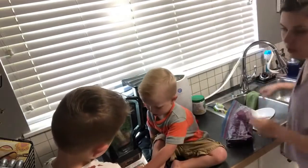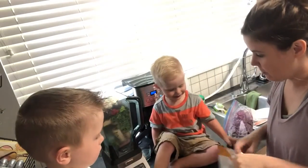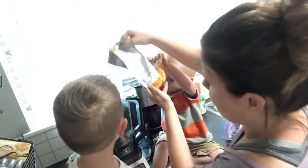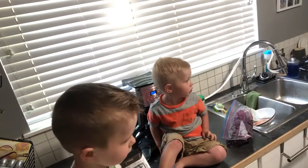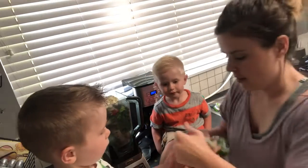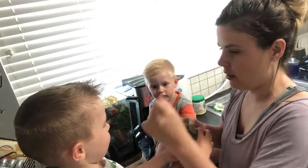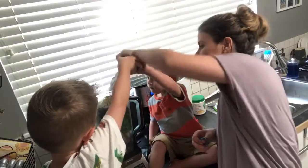Not yet, sweetheart. Then we're gonna put some other stuff in like hemp seed and some flax seed. You're gonna help me dump it, Lincoln? Okay, that's a lot. You can put the next one in. We got our flax seed — lots of vitamins in this one — just a little bit.